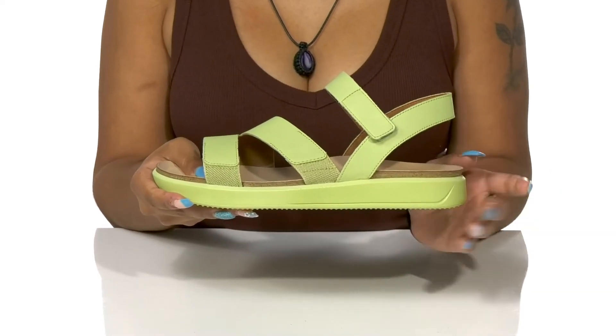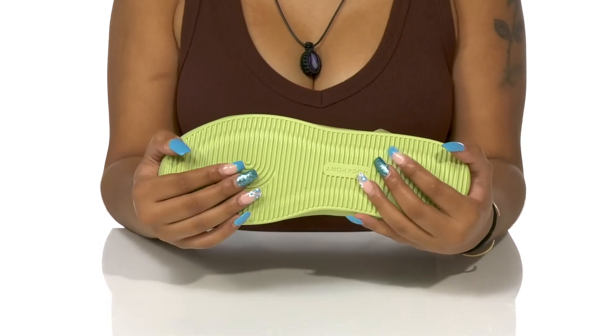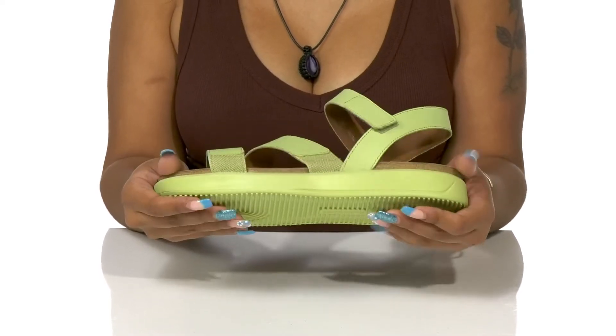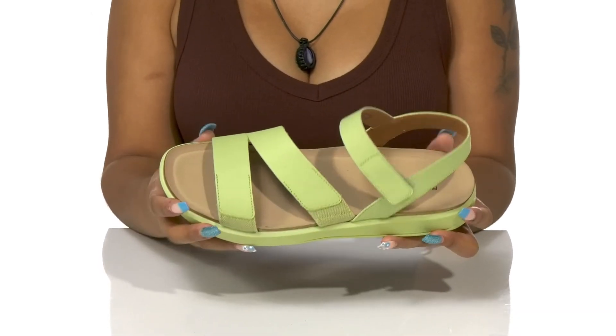That midsole gives you a 1 inch boost in height at the heel with an almost 1 inch platform, keeping you nice and stable. The outsole is highly textured with extra emphasis at the toe to give you some extra grip as you walk around this summer. Pair these with any sundress or just a strappy top and some shorts to really let this shoe pop.